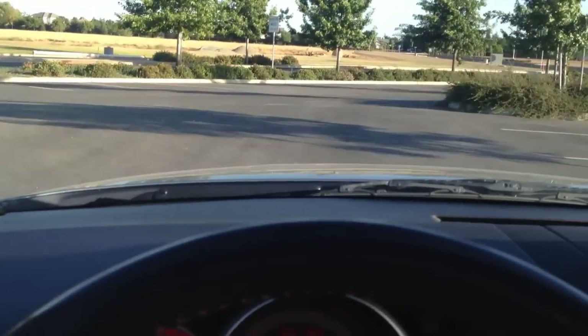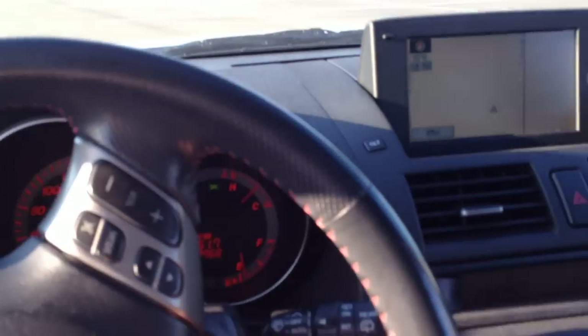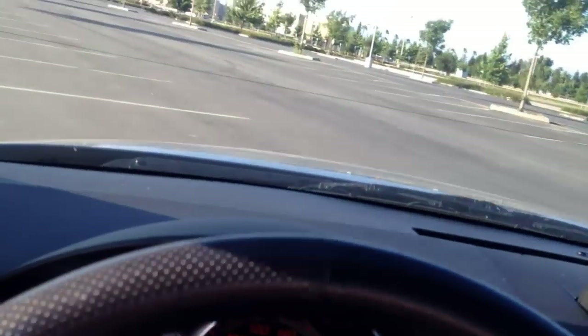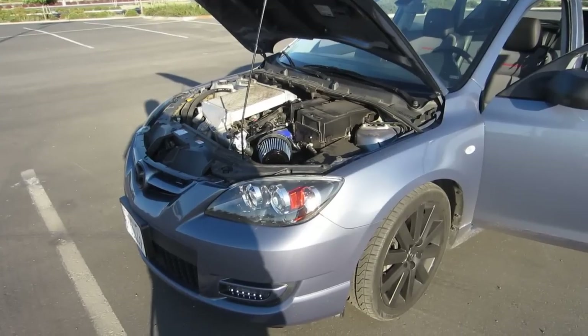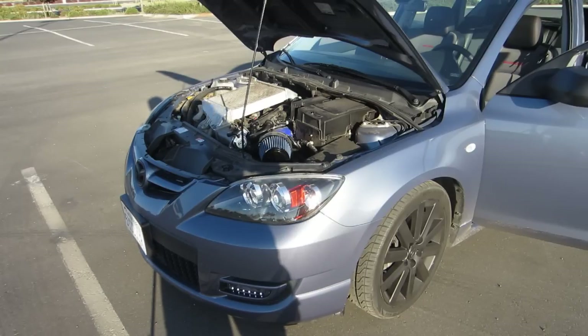Hopefully you can hear that. I'll go ahead and open the hood right now and show you guys. I switched to the other camera — that's my engine right there. I'll go ahead and do a test rev and then I'll drive.